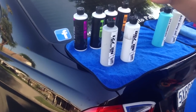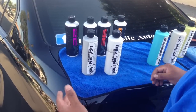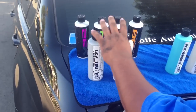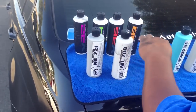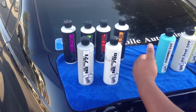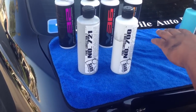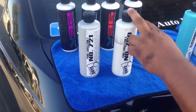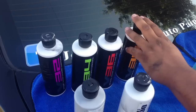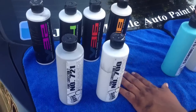These four are two-in-one, meaning they have polish and compound together. These two are two different thicknesses of compound only — a medium grade and a higher grade. If you use one of those standalone compounds, you're gonna have to add an extra step and apply a separate polish on top. The two-in-one products will eliminate that extra step.